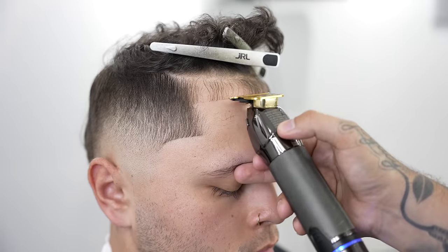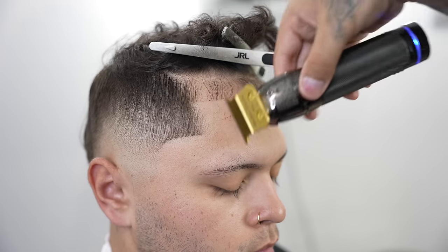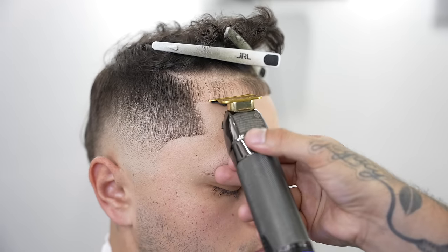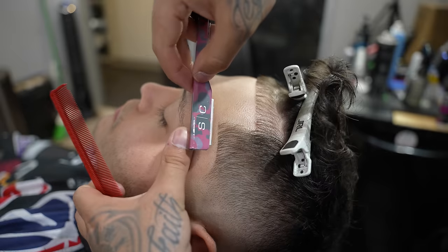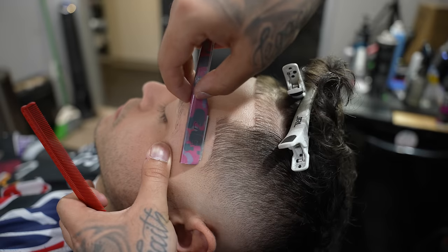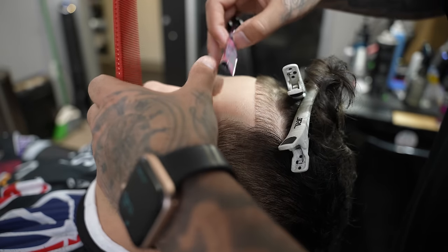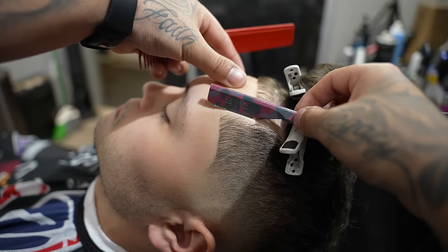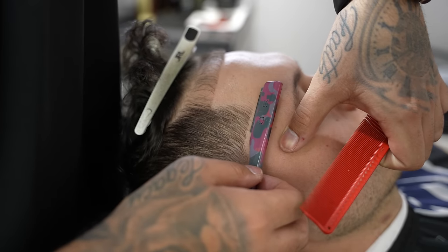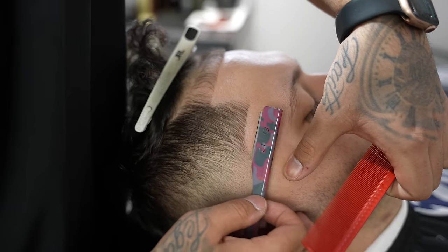We are going to be keeping this client's hairline natural so we're not going to be applying any enhancements. I'm trying to get this as clean as I can knowing I'm not going to use any color — because a lot of times barbers will rely on color to get the hairline sharp and crispy, when the goal should be to get it crispy naturally. Now to really enhance the hairline and get rid of all that stubble we're going to come in with our razor. When using the razor you want to stretch the skin in the opposite direction — it's going to allow the razor to glide over the skin a lot easier without causing irritation or cuts.